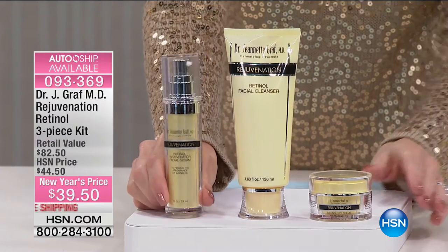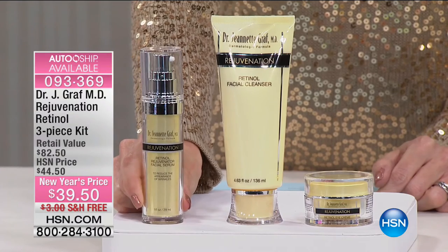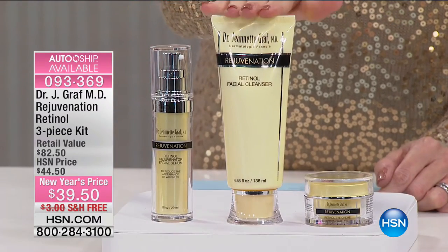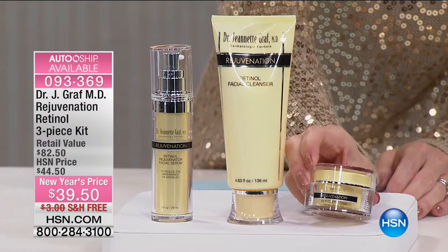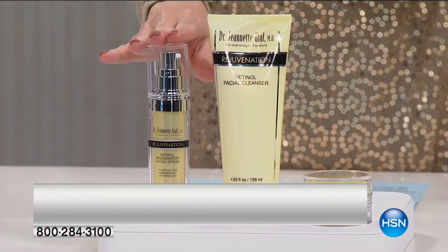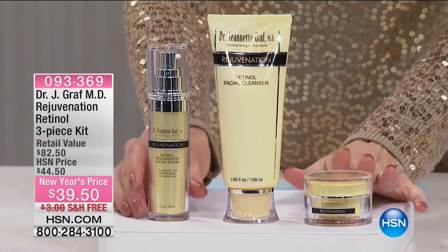Here's what you're getting: the rejuvenation retinol facial serum — Dr. Graf told me if someone came into her office she would charge $50 just for this. Thankfully at HSN we're giving you a complete system. You use this after the retinol facial cleanser — I've never heard of a retinol cleanser that felt this amazing. Also included is the retinol eye cream. Stage one: cleanser. Stage two: serum. Stage three: eye cream. Purchased separately here at HSN — the serum is $34, the eye cream is $28, and the cleanser is $20.50.